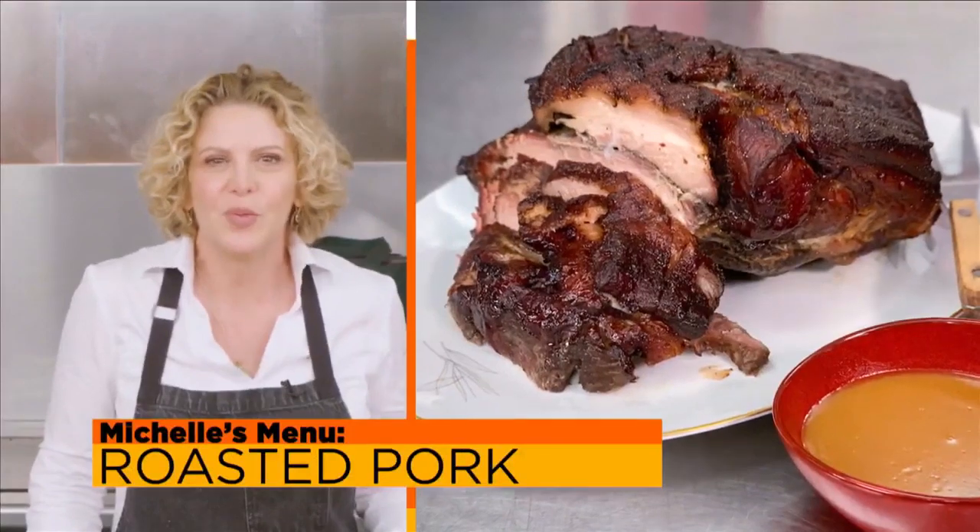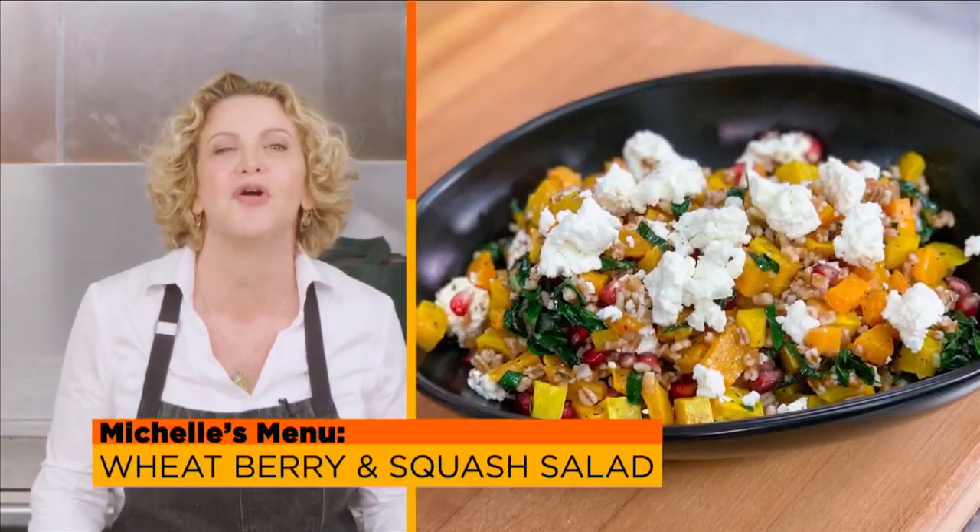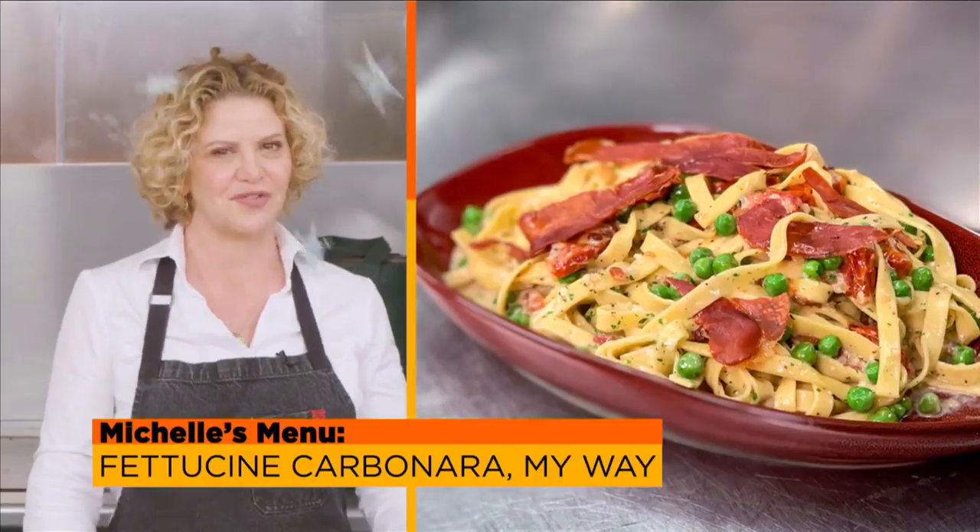I'm Chef Michelle Bernstein. Can you feel it? Winter's coming to SoFlo and I have the perfect recipes for its arrival today on SoFlo Taste.